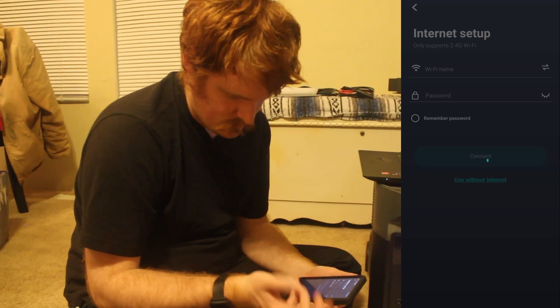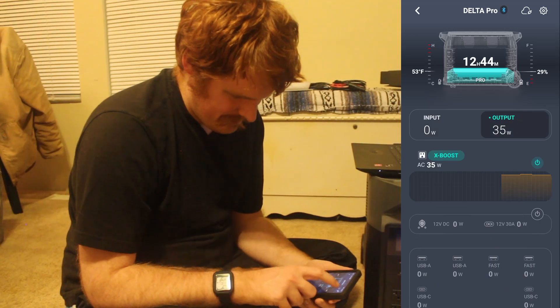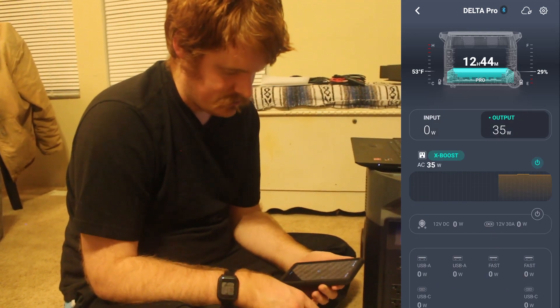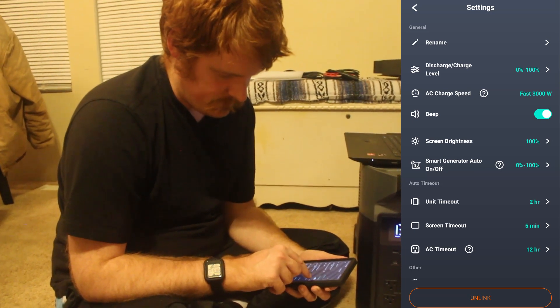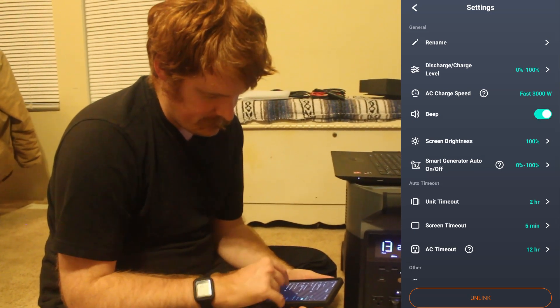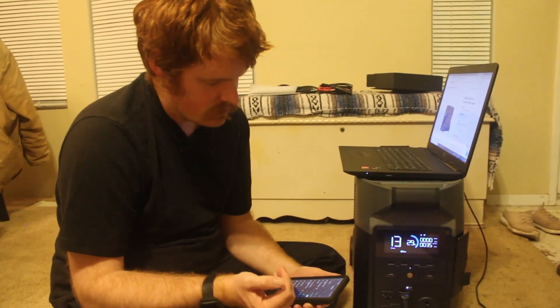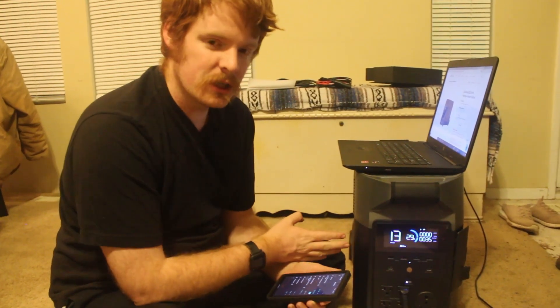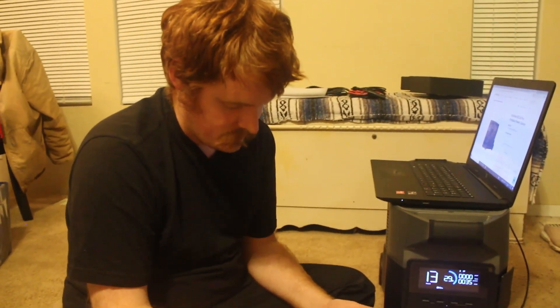In the input section, it looks like it will tell you which plug or how the output is being put in. You can also hook it up to the internet if you want to. Under settings, you can turn on and off the beep, and you can change your AC fast charging. Charging at a slower speed does help extend your battery life, along with never charging above 80% and never letting it go below 20%.